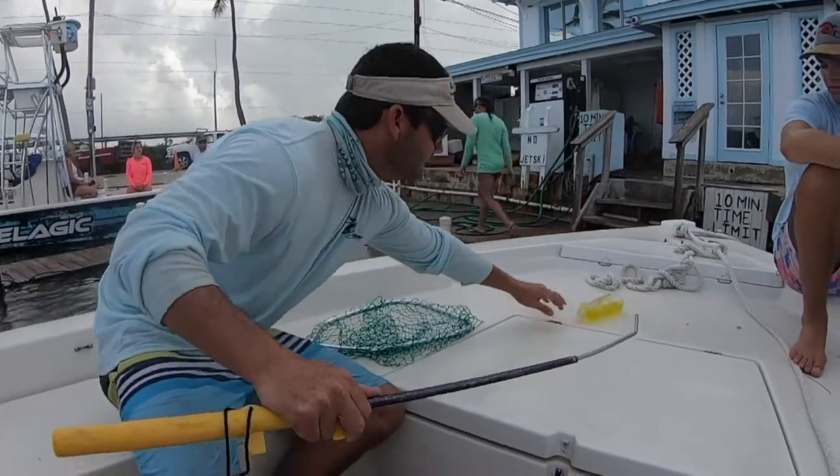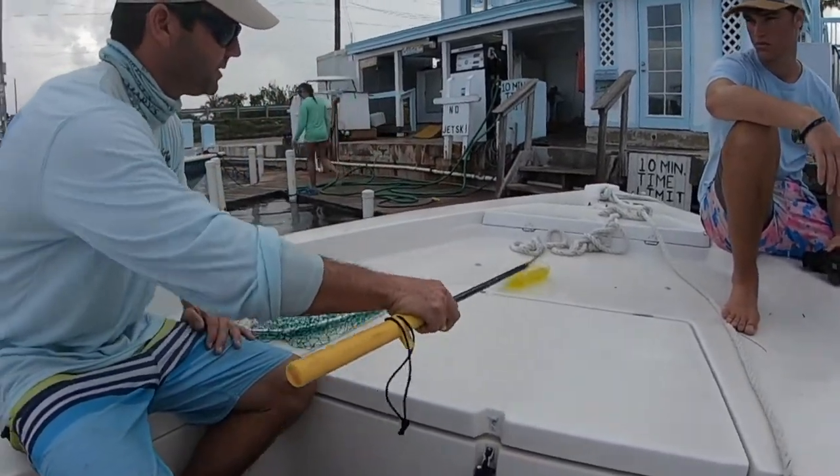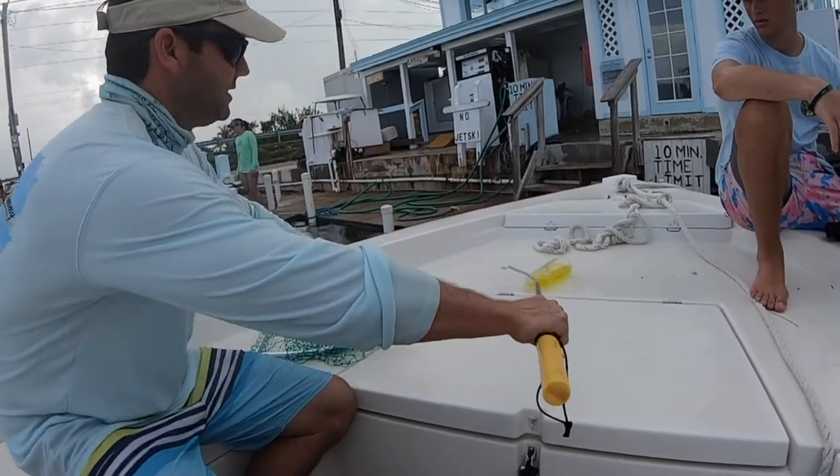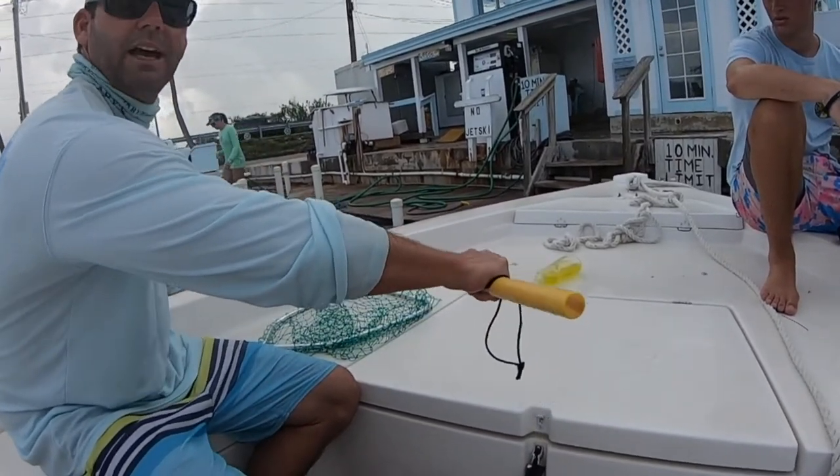I go down, find them — pretend this is the head of the lobster and that's his tail. I'll lightly tap them, and then they start walking, and I'll direct them out.